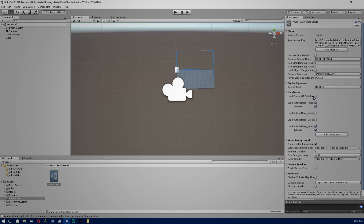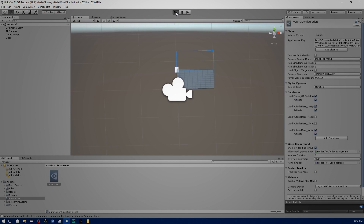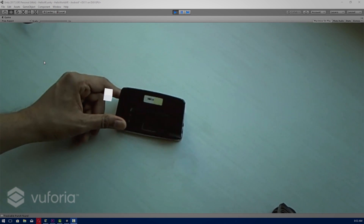Before we click Play, go to AR Camera and open Vuforia Configuration. Make sure you load punch.ot.database and activate it, otherwise it won't work. Click Play and hopefully we'll see our 3D cube next to our paper punch — and there we can see that cube next to our punch. If we move it around and rotate, you can see that our cube follows.